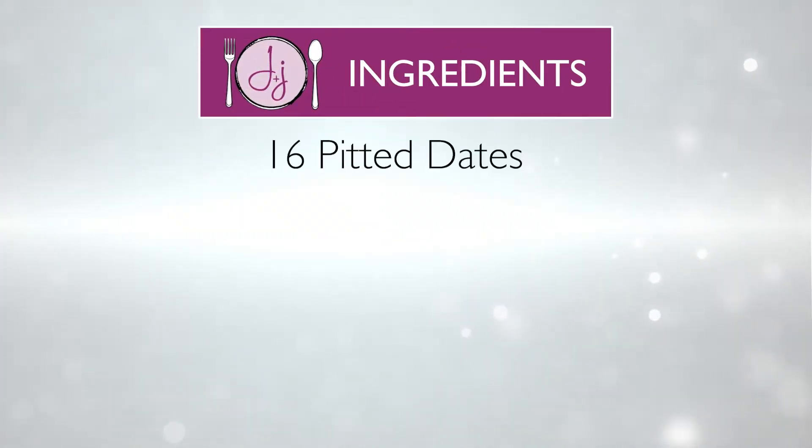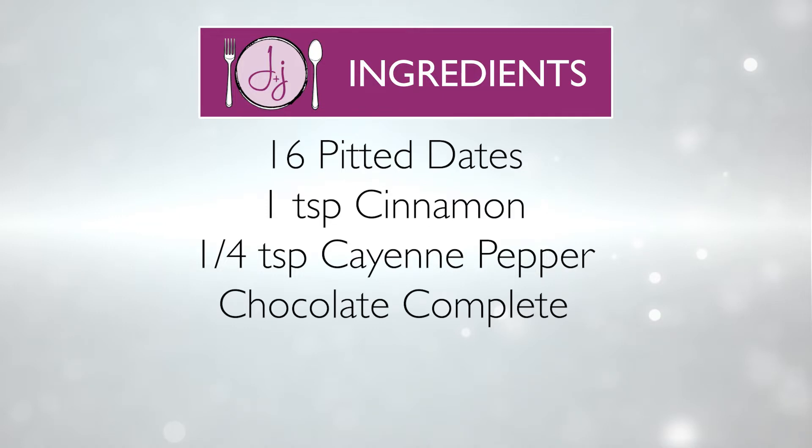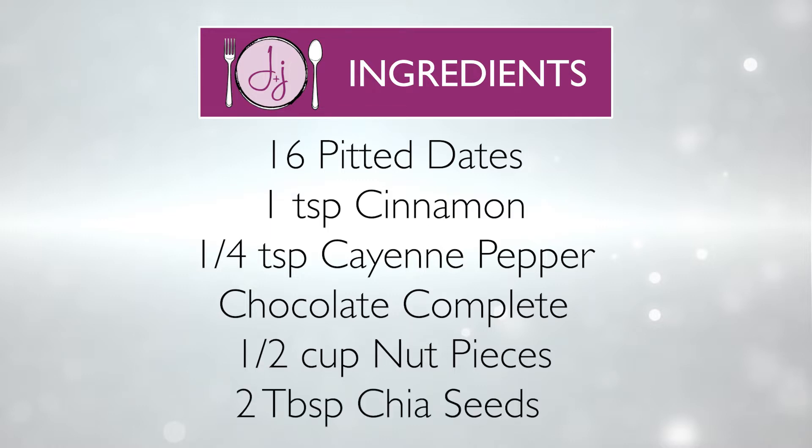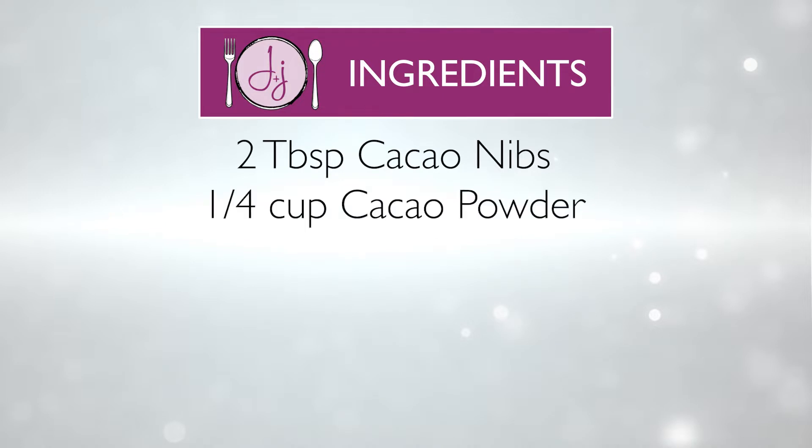So before we get started, here are the ingredients so you can get them all together. We need 16 dates, pitted; one teaspoon cinnamon; a quarter teaspoon cayenne; one serving of our chocolate complete powder; half a cup of nut pieces — whether you want to do walnuts, we did almonds; two tablespoons of chia seeds; two tablespoons cacao nibs; and a quarter cup of cacao powder.